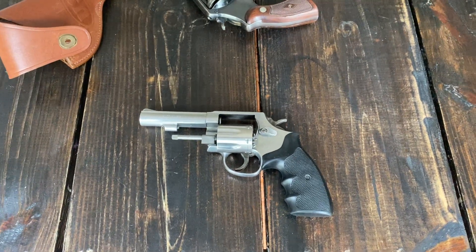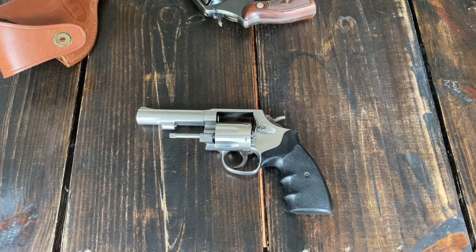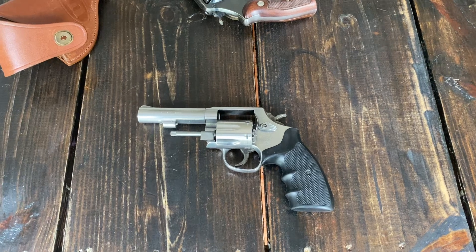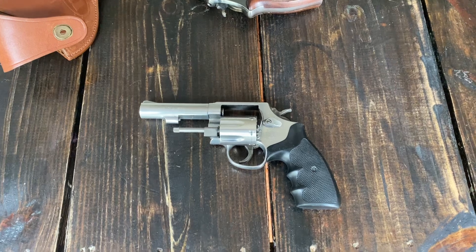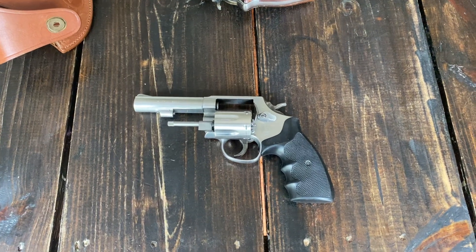It's a pretty common Smith & Wesson revolver. There are some things about it we'll cover here — there are pros, some things that are cons. You can tell by looking at it. We'll just start with some of the things that I would want to know.